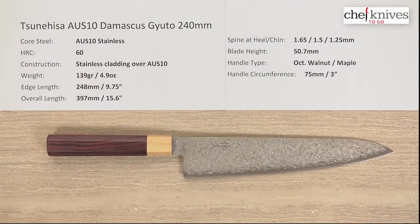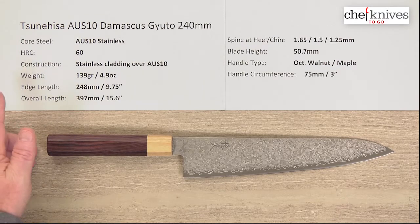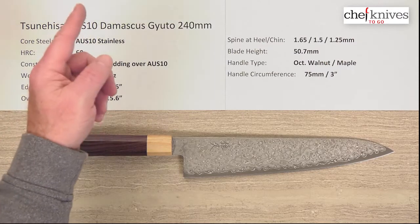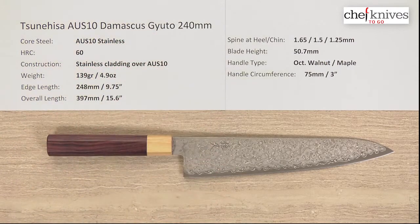Hey there, Steve Gamache with another Chef Knives to Go quick look product review. And what we have this time is the — excuse my pronunciation — Tsunehisa AUS-10 Damascus Gyuto 240mm knife.